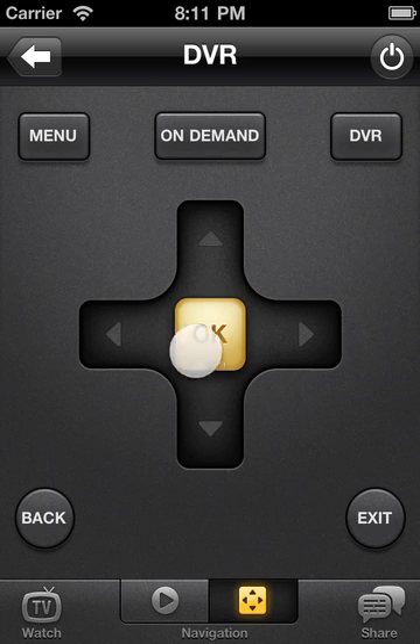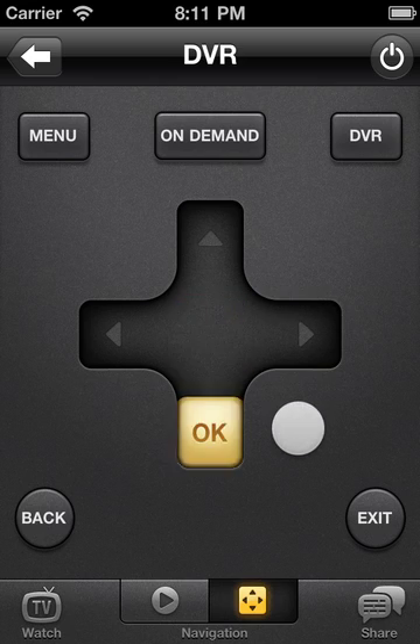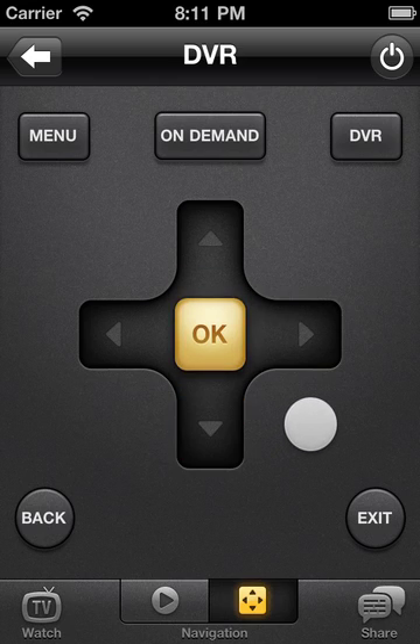Remember, you don't have to look down or worry about touching the yellow square. Just keep your eyes on your TV and swipe anywhere to move the selection, then tap to choose it.